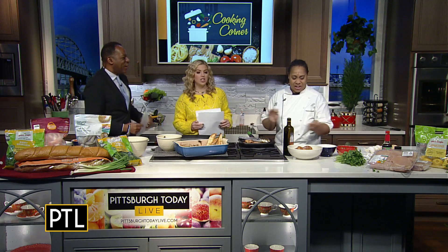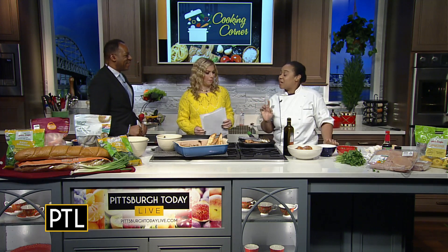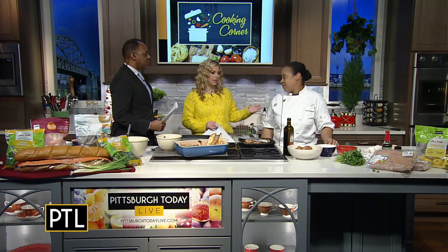We walked in and you are going. What are we making today? We're going to make a Spanish-style shrimp, and then we're going to make a Korean rice bowl. I like that we get two recipes today because meal planning is always so hard.